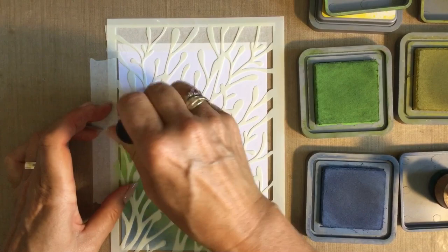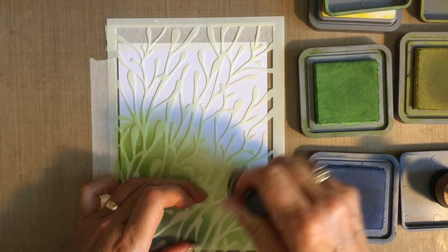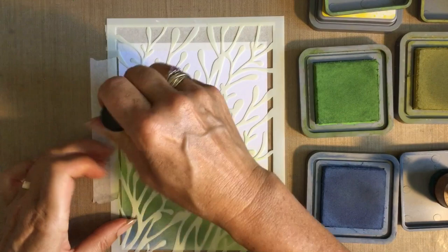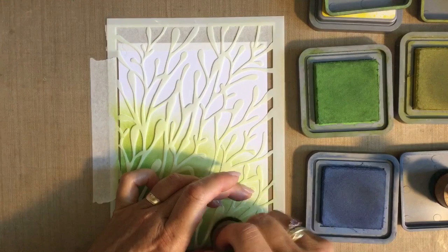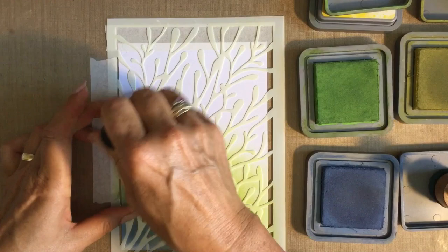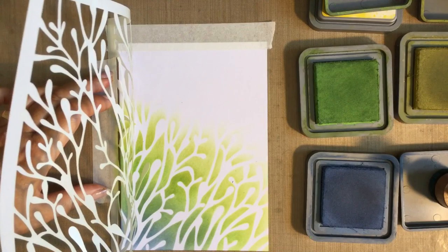Now coming in with the crushed olive, going from the darker mowed lawn into the crushed olive. I'm not rushing it, and do work with the stencil — the last thing you want is to ruin your stencil or your work. When I'm blending I'm almost holding the stencil down, just guiding it so it doesn't lift up. Using the hinge I can just look at my work. I'm happy with the way that blending is working.